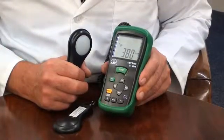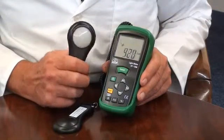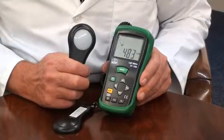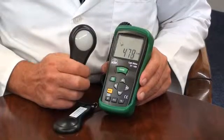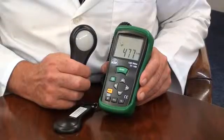It also features a relative mode. This gives the user the ability to program the instrument with a set lux level. The readings will then be displayed as a plus or minus value relative to the user set point. This is an ideal feature when monitoring minimum light levels.